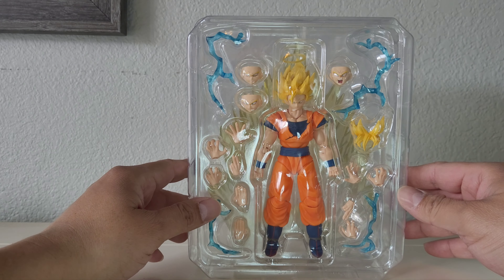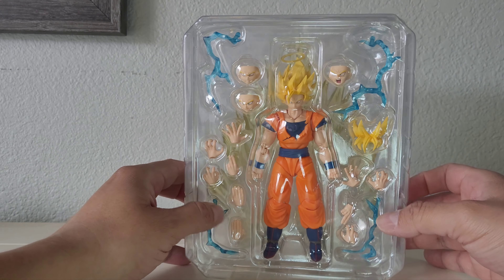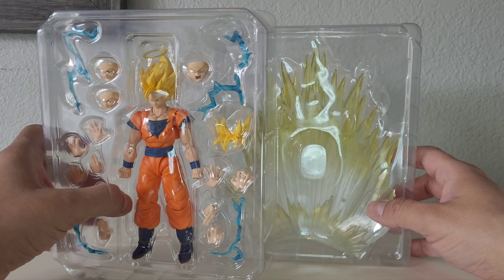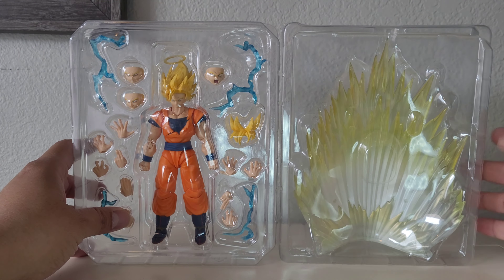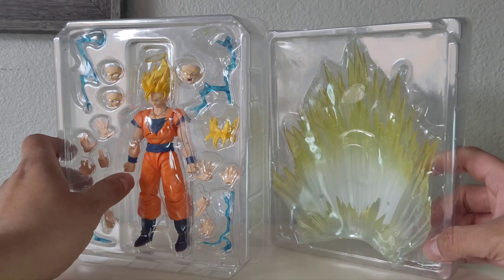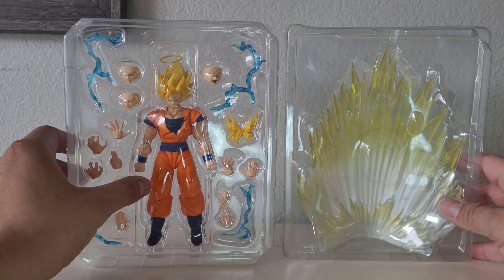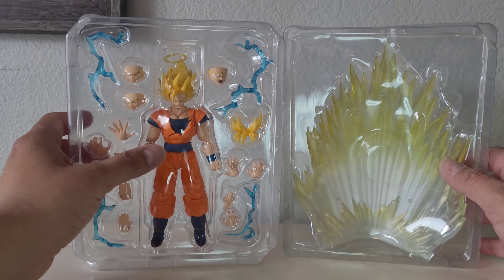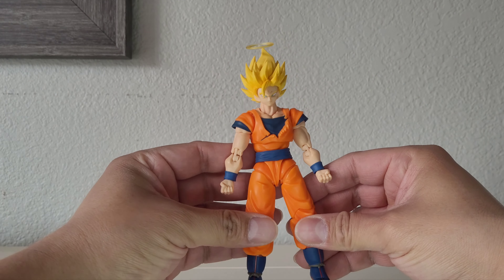It was a little extra that Demoniacal Fit did for us — they didn't have to do that, so I can appreciate that. And then this is the aura. The aura looks cool — it looks like this. That's pretty cool.